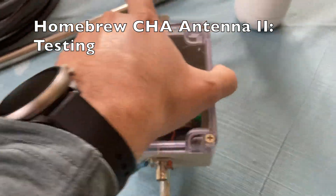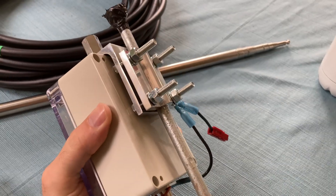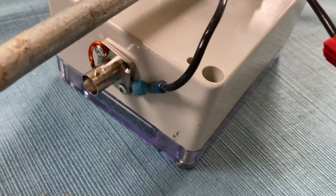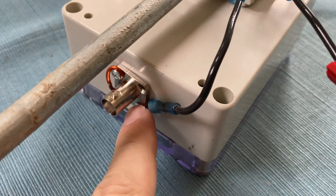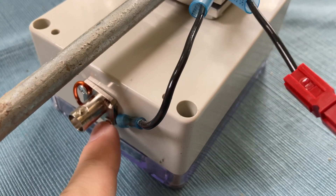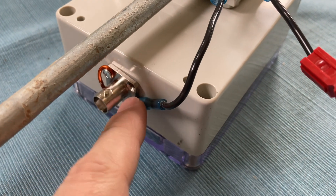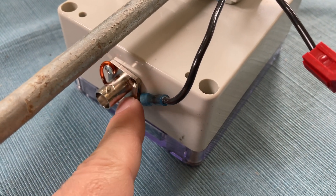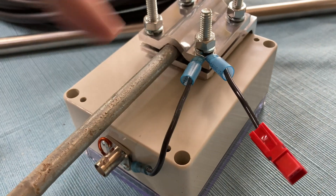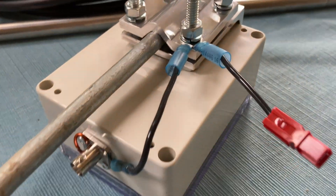Here is the completed transformer. I've got my ground spike running through the CB antenna mount. I also added a little electrical terminal put through the other screw on the BNC chassis mount. This grounds - it takes the ground from the antenna line and runs it to the spike, so now the spike is grounded.